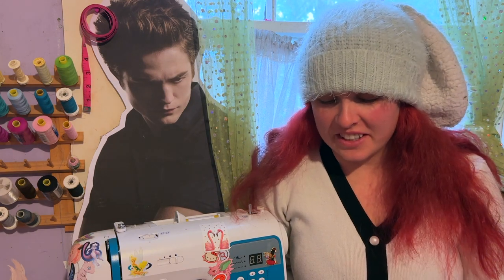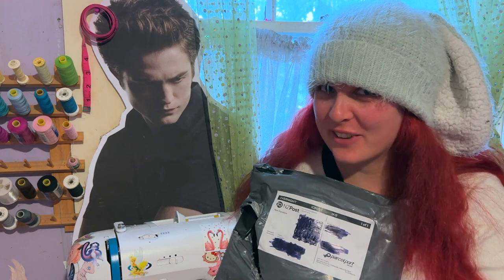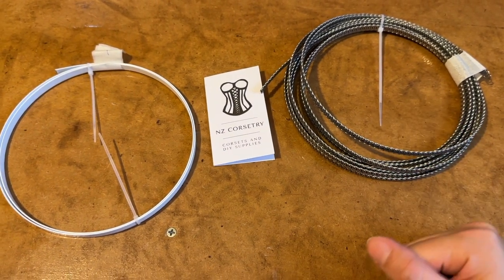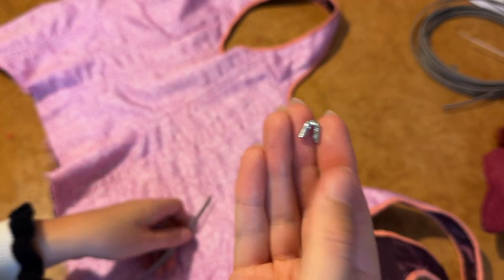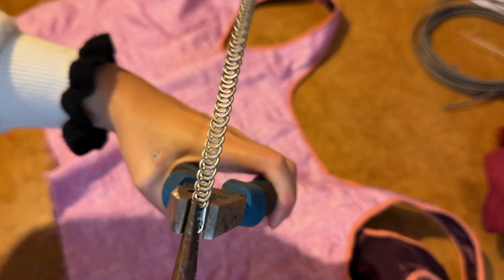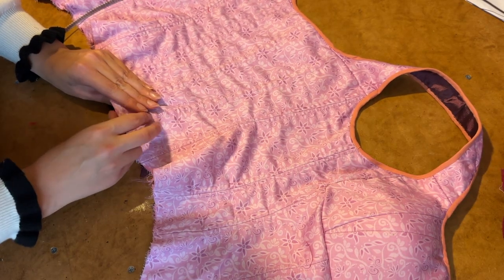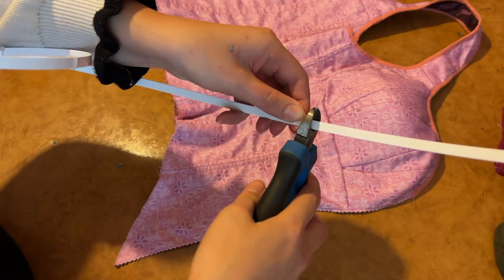After waiting almost a week, the boning that was shipped with overnight shipping has finally arrived, which means I can finally finish this corset. I'm using two types of boning: flat boning for the two center front panels, and spiral boning for every other channel. First I measure each length and cut it using pliers, then apply a little cap to each end using pliers once more. Once each end is capped, the boning goes into the channel. I repeat the same process for the flat boning in the front.